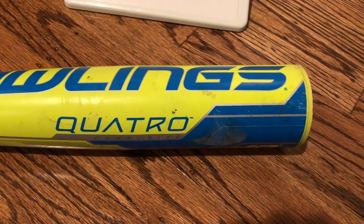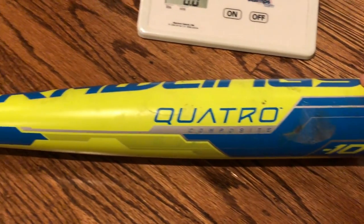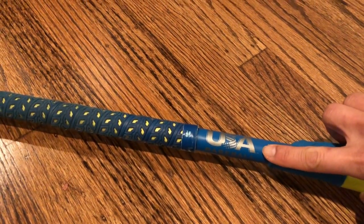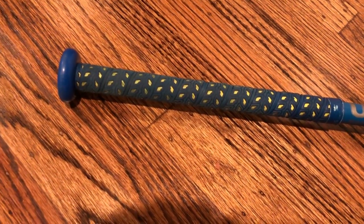Hi everyone! In today's video we're going to be looking at the Rawlings Quattro Drop 10 composite two-piece bat in the USA bat model. This will be legal in 2018 for Little League, Pony, AABC, and Babe Ruth Baseball.